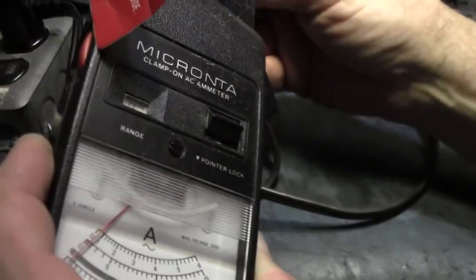There we go — it has to warm up a little bit. It'll come on up. Anyway, the running amperage was fair.